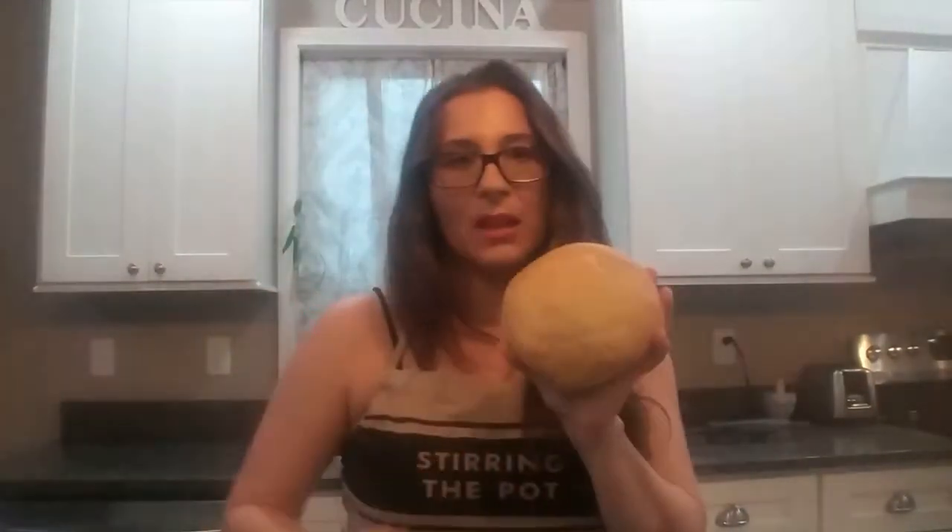And for the Pan Bagnat, four round breads. I made these myself but any round bread you can find at the store will work just fine for this recipe. So let's get started.